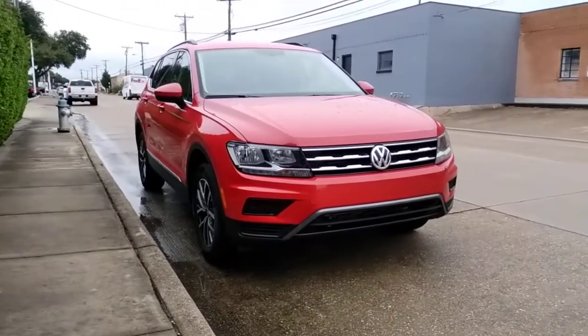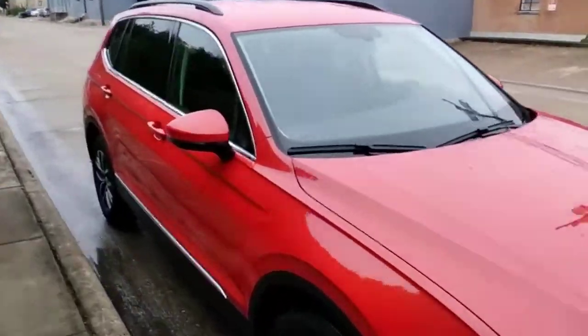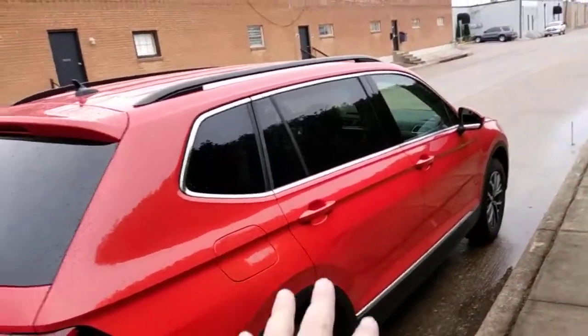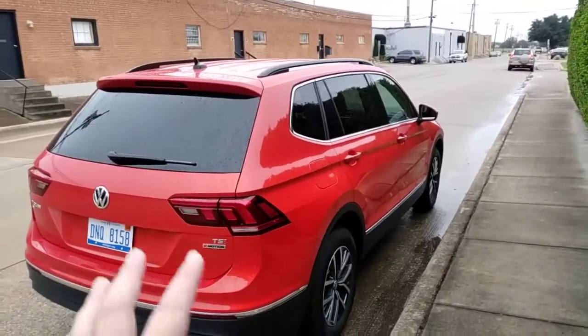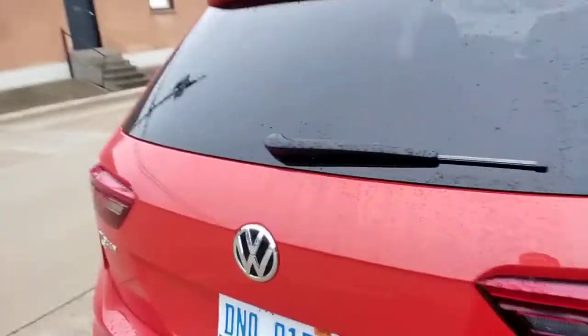Here it is, the Volkswagen Tiguan SE 4Motion. It is their newer version of what you would call a crossover. It actually has a very long rear door, and that's because this market in the US gets the long wheelbase version so that it can accommodate a third row. This one doesn't have the third row, but it has a massive trunk — I'll show that to you right now.